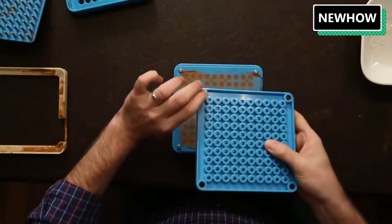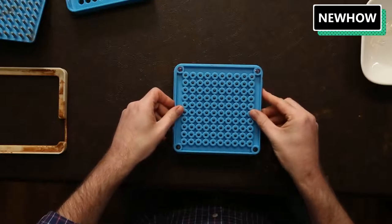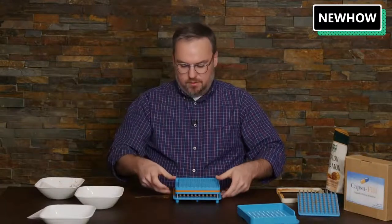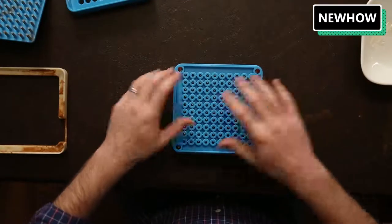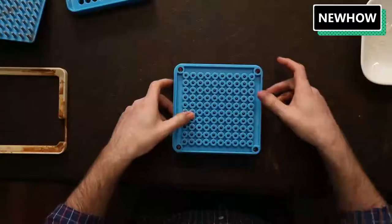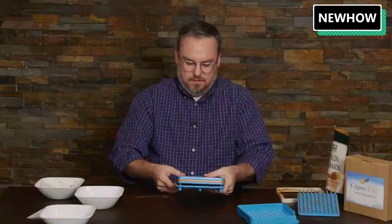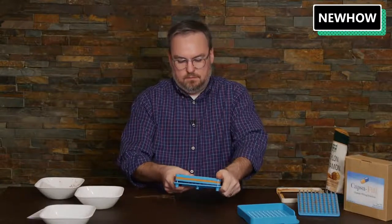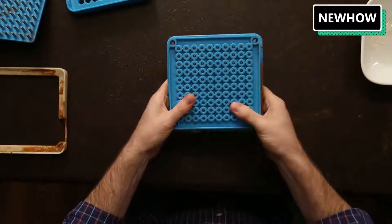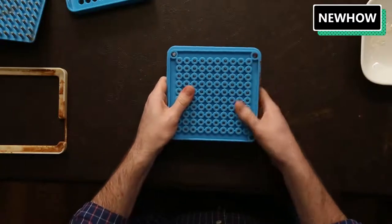The holes on this plate will line up with the screws, so we'll put it right on top. Now it's ready to clamp together — press down pretty firmly, from the sides and from the middle, going back and forth. You'll usually hear a snap. With a little bit of trial and error you'll figure out how much pressure you need as you go through the process.